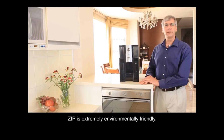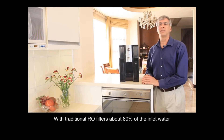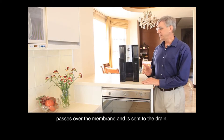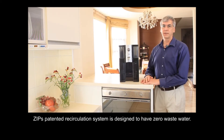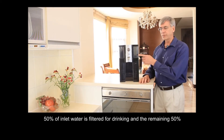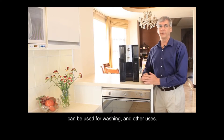Zipp is extremely environmentally friendly. With traditional RO filters, about 80% of the inlet water passes over the membrane and is sent to the drain. Zipp's patented recirculation system is designed to have zero waste — 50% of the inlet water is filtered for drinking, and the remaining 50% can be used for washing and other uses.